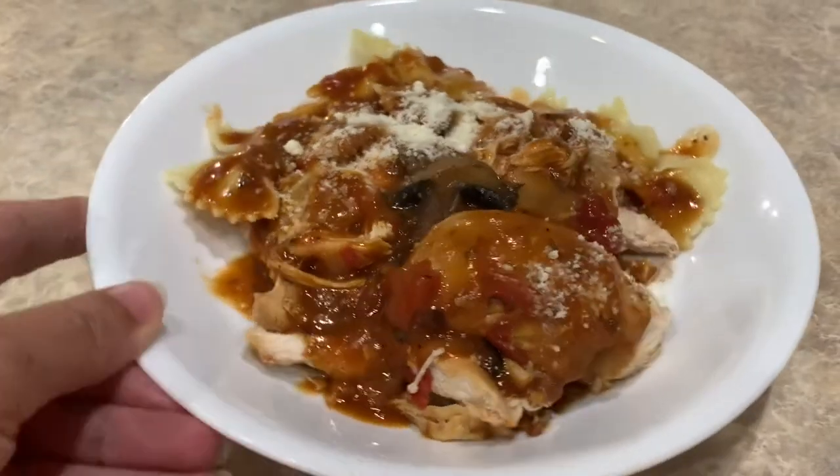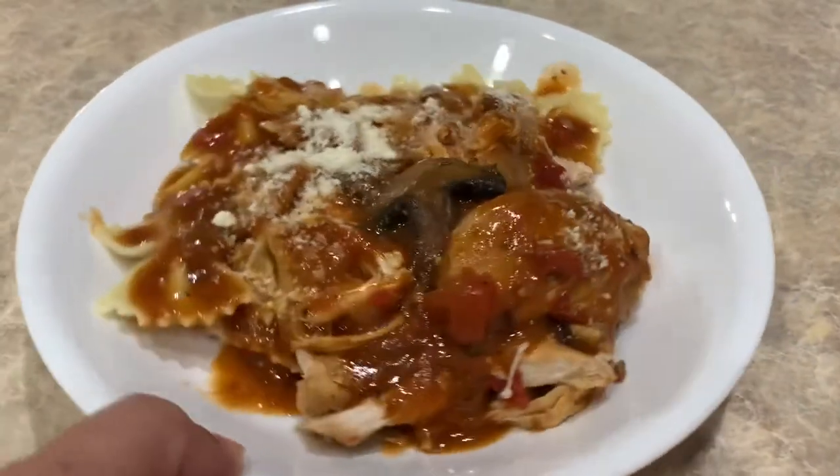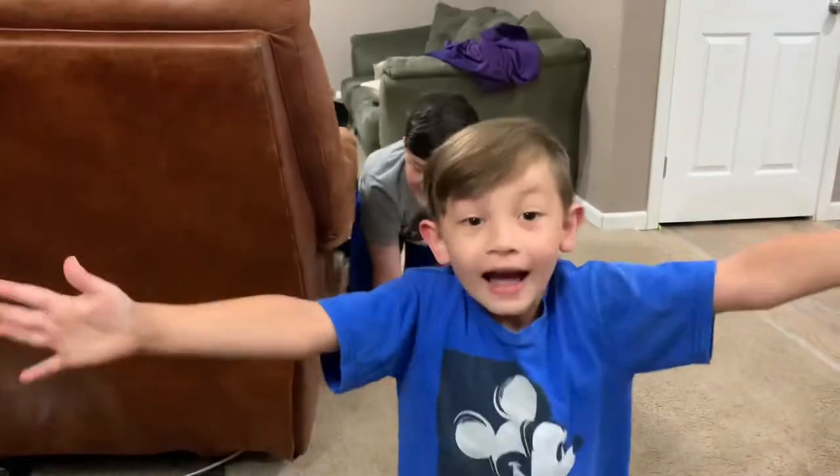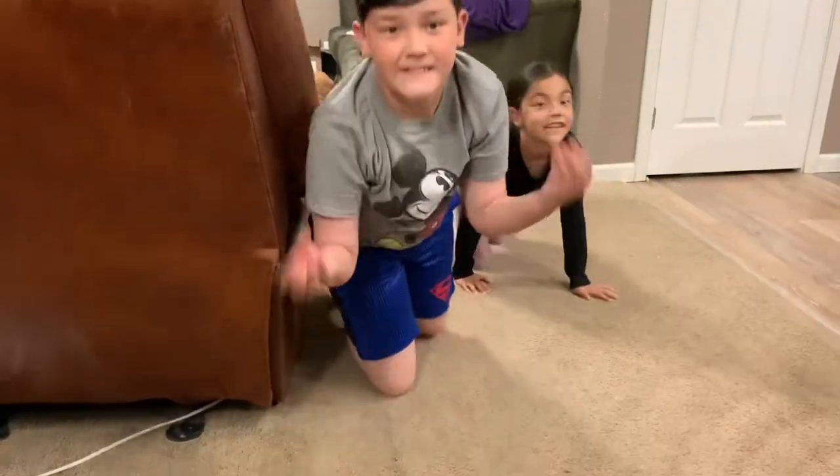And there we have it, guys — chicken cacciatore. Okay, Dax, I've got it made and it's plated. Now I need our guinea pigs! There's my little guinea piggies. I'm hungry! It's a huggy piggy, and a hungry piggy, an Italian piggy, and a daddy pig.